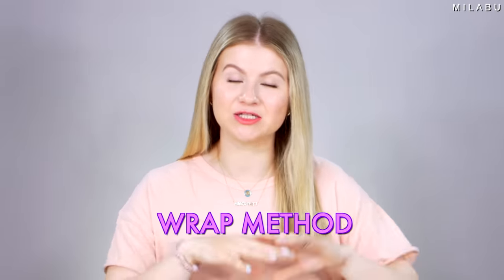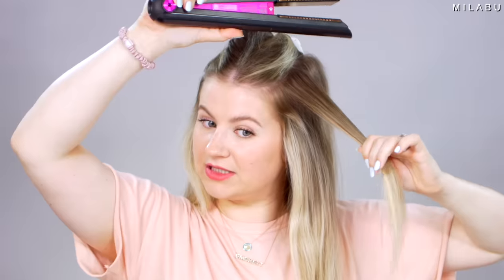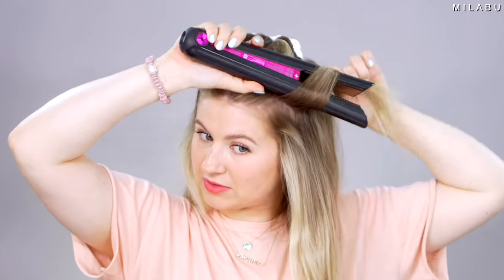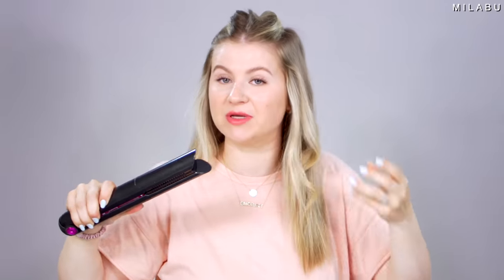The next method is the wrap. There is no twisting involved — all you do is wrap your hair around the flat iron and slide it down. You take a section of hair, keep your plates open, wrap the hair around, slide it through the plates, clamp it, and gently slide down. Very easy — I feel like this is the easiest technique. But you still have to decide: are you going to wrap it away or toward on your flat iron? This one is going away from my face because I wrapped it away.